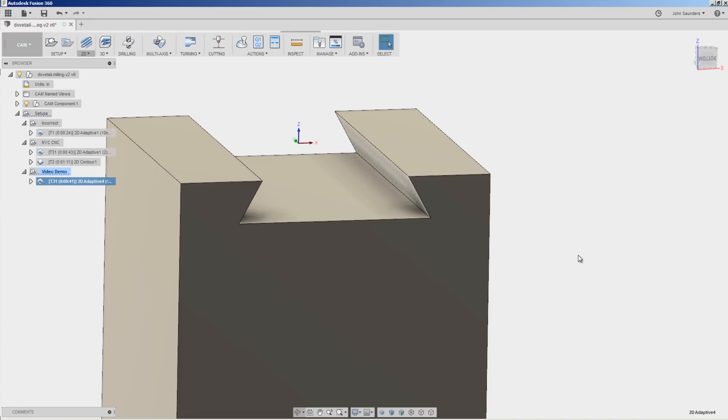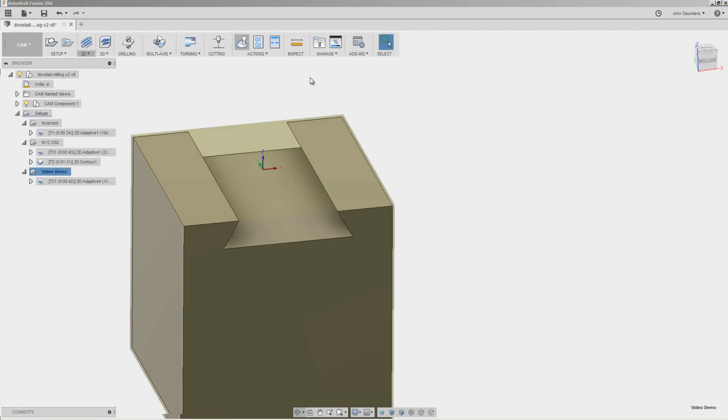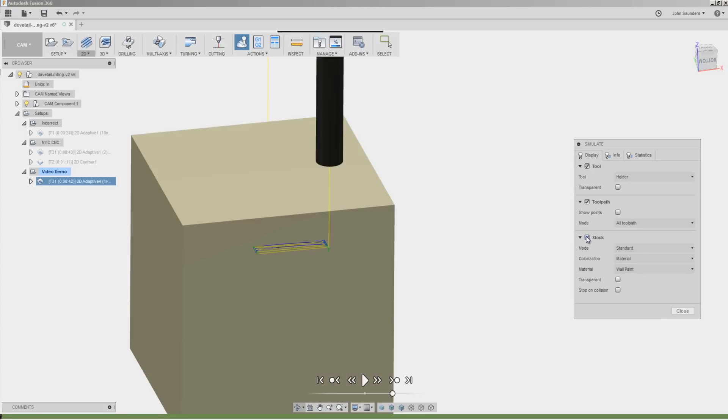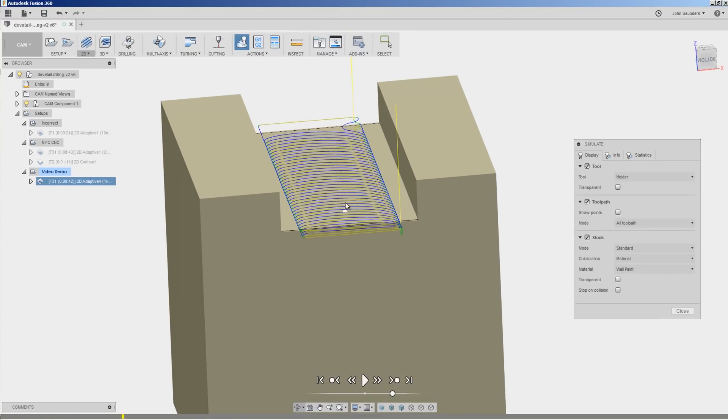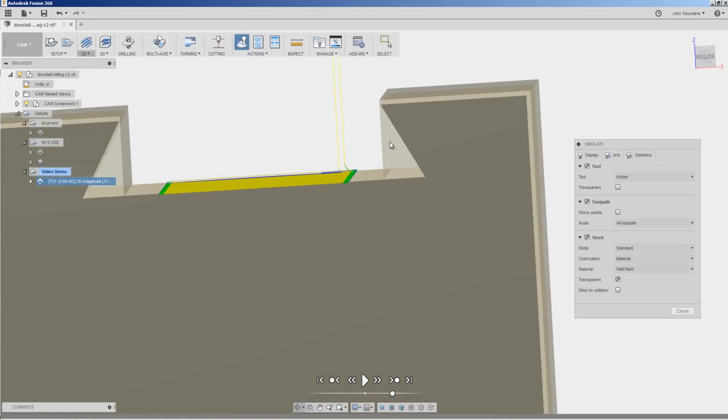Click OK — we've got a toolpath. Let's simulate that. Turn our stock on — you can see it now roughs out that center slot. If we make the stock transparent, we can see we have not machined away the dovetail. Perfect.